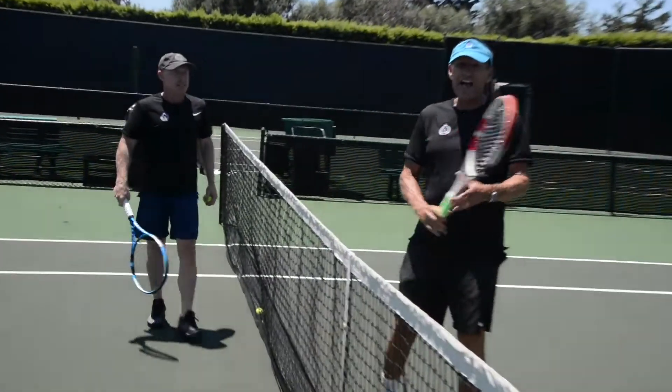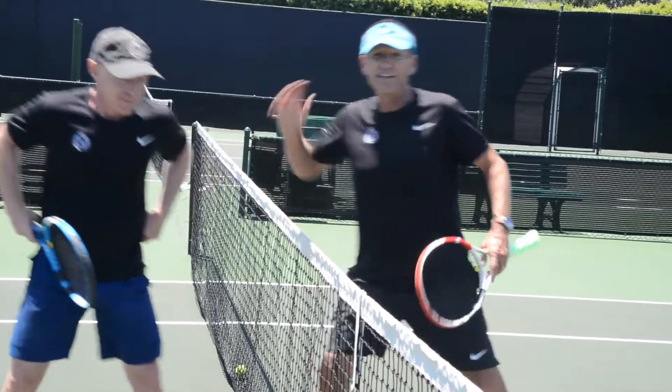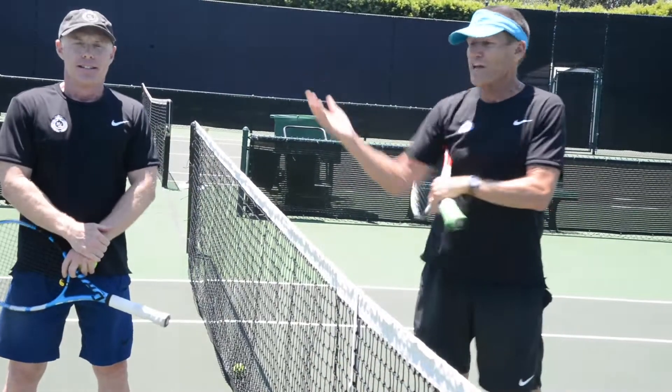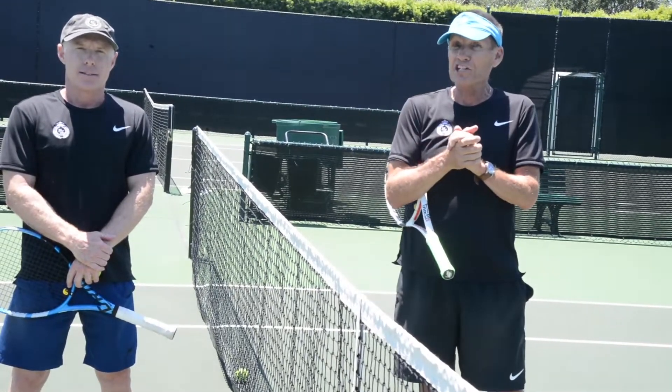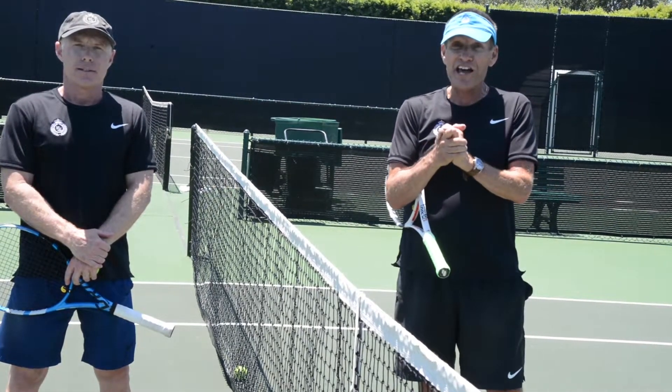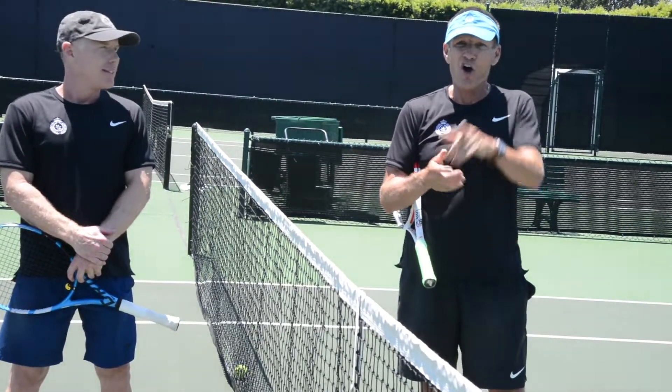So you guys, that's something you can practice right now. I know it's social distancing. But it's so great to have Andy Stewart back and he's going to be doing the video in next week's video, so look forward to that too. It's so fun to have our team back together. Hope that helps you guys.